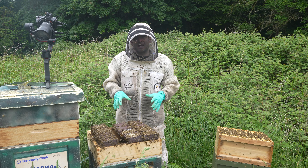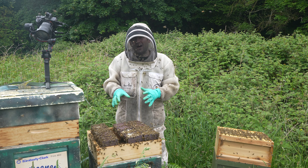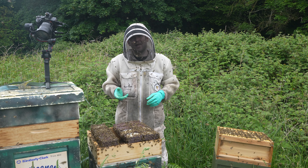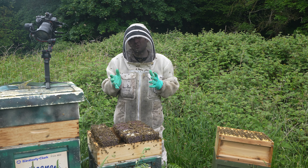So we'll put this colony back together again. In the next episode we'll talk about harvesting and packaging, but if you want to catch up to get to this point check out this playlist here which talks about everything to do with Ross round sections.